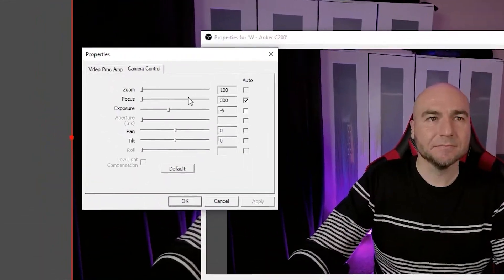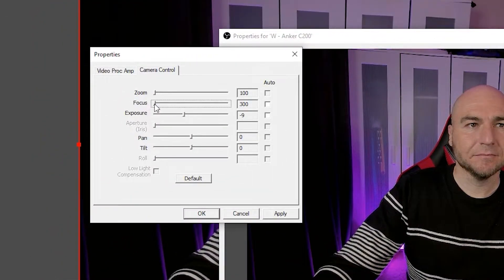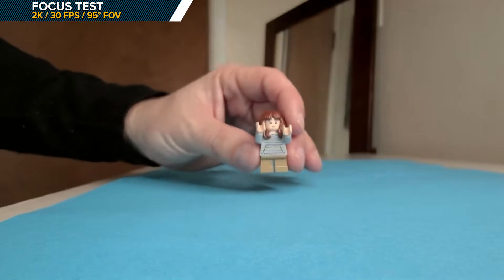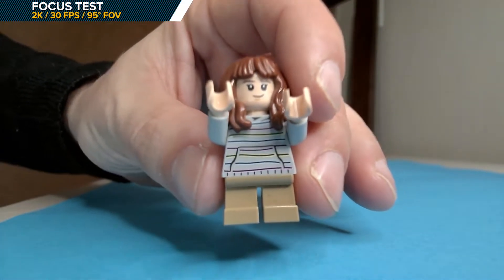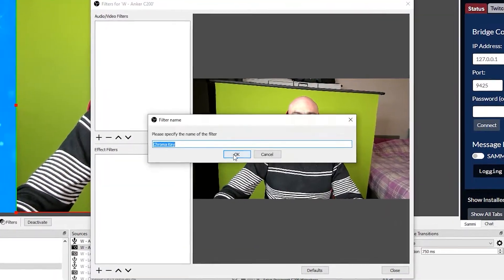After adjusting exposure settings we get a really good, crisp looking image. OBS users can also uncheck the autofocus box to completely eliminate focus readjusting. Focusing on a small object worked well, adjusting quickly to keep it in focus, though objects two inches or closer to the lens do produce a more blurred image. Removing a green screen using OBS performed really well. Comparing it with the inbuilt webcam on our laptop, the C200 is a massive upgrade with a much clearer image and better colour representation.